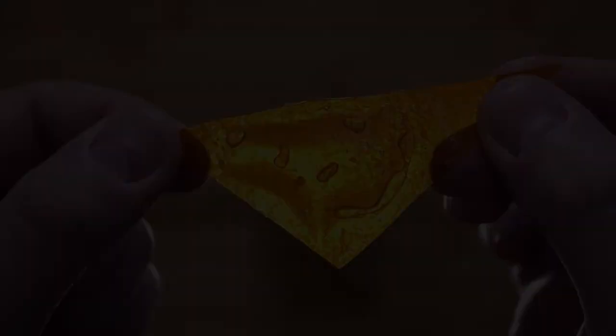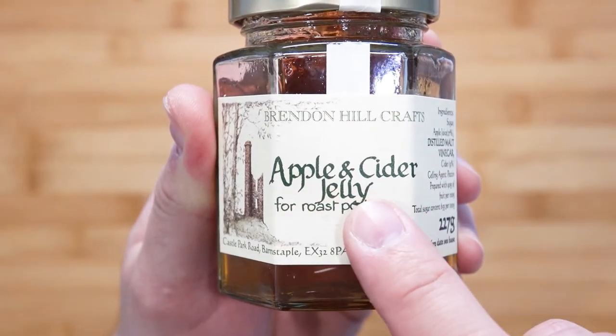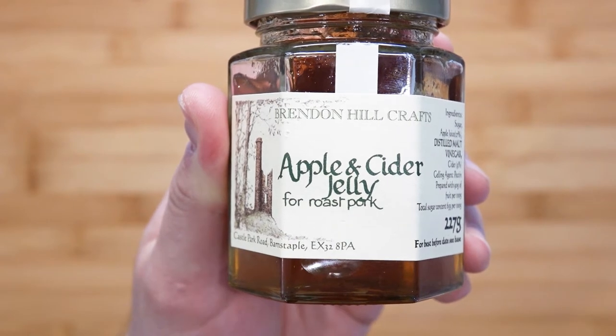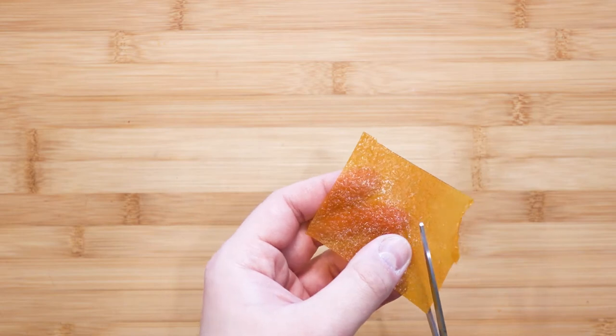Not only is it translucent, but it's also filled with some apple and cider jelly. Even though it says it's for roast pork, this jelly is great paired with the mango and apple fruit leather. This is great as a little surprise amuse-bouche to welcome your guests or friends during a party.